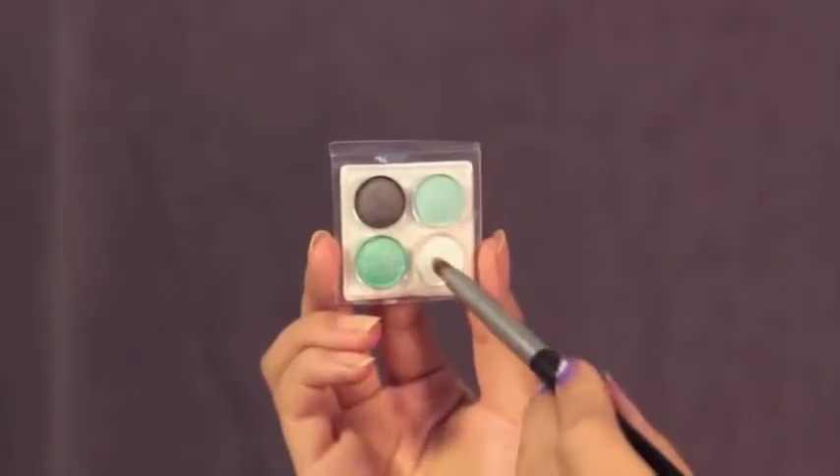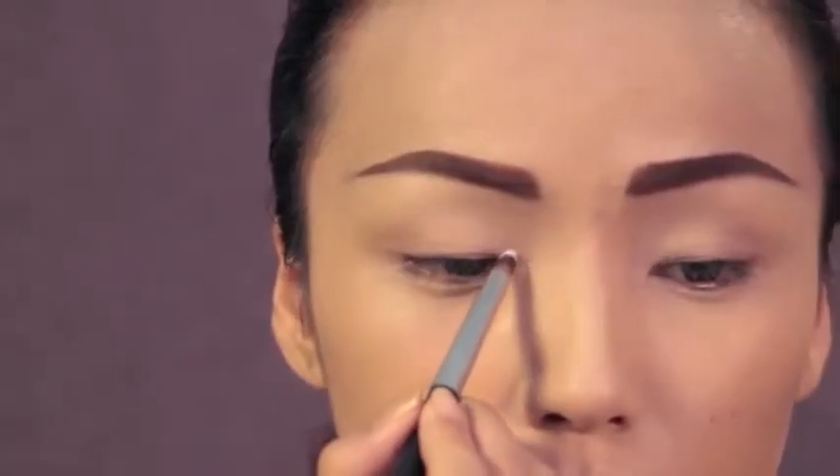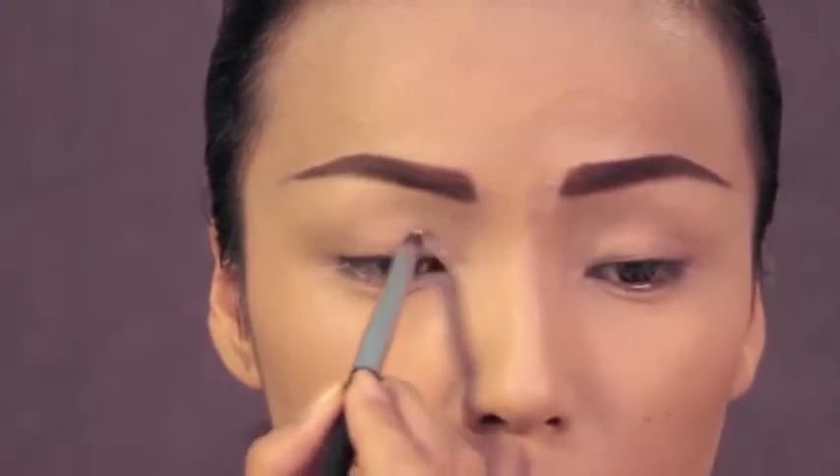Next I'm taking this white eyeshadow by Coastal Scents and highlighting my inner eye corners and also my brow bone.